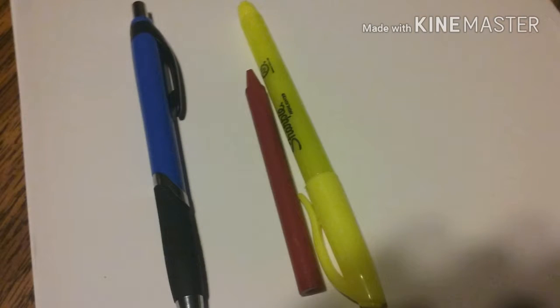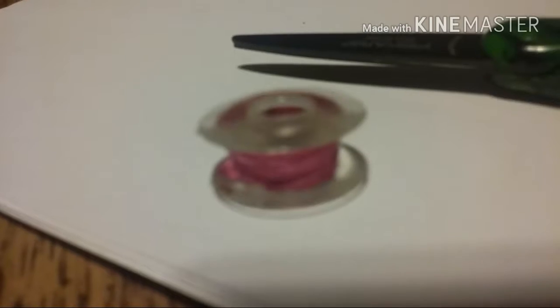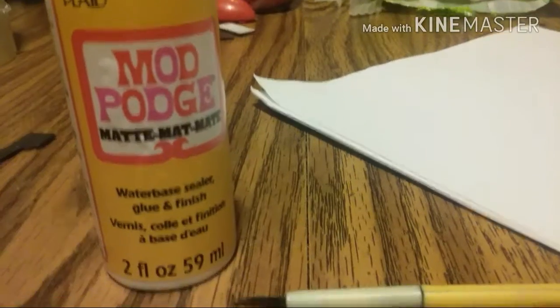What you're going to need is some white printer paper, a black pen, red crayon or marker, yellow crayon or marker, a regular pencil, and a black marker. You're also going to need string, scissors, Mod Podge, glue, and a paintbrush.